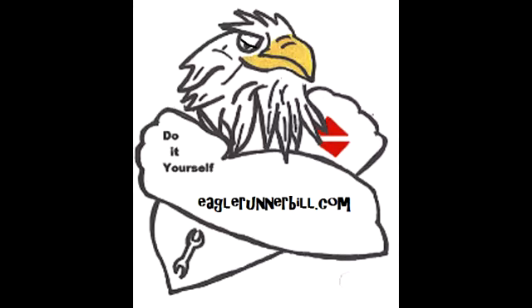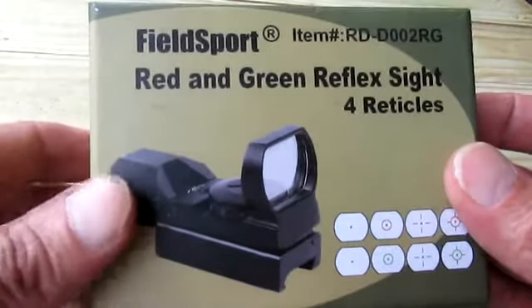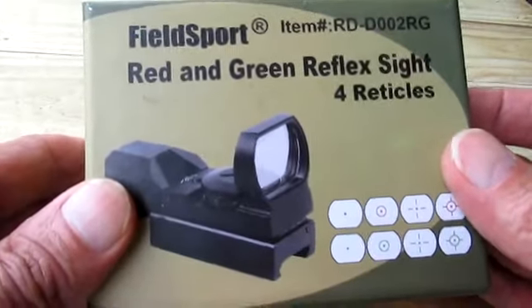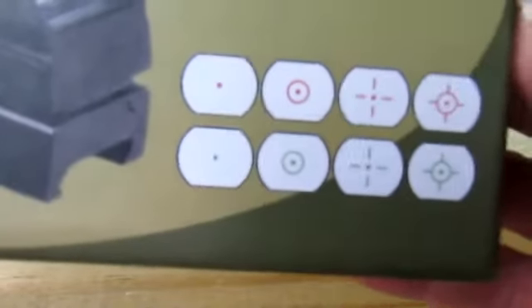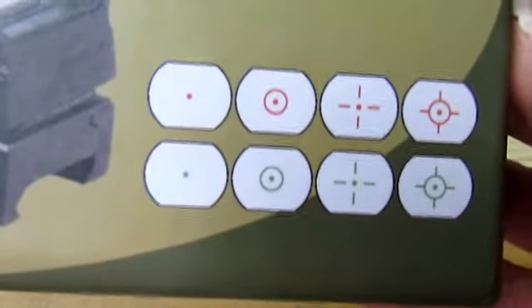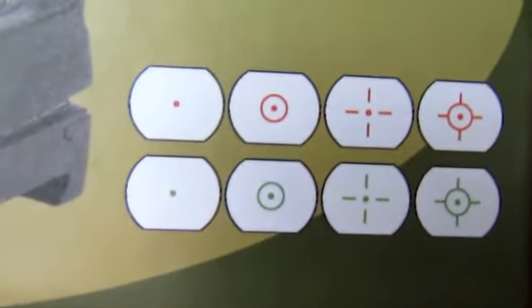Hello, Eagle Runner Bill here. I got this Field Sport red and green reflex sight with four reticles. They come in green and red. I bought this off Amazon — it was inexpensive, like $23.